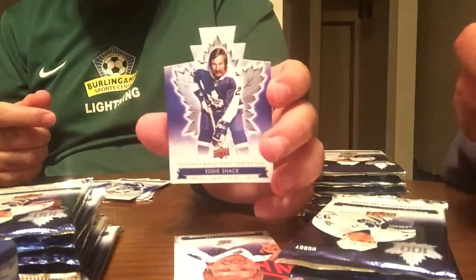Got a memorable moments card of Wendell Clark, number one draft pick. And then we have a die cut of Eddie Shack.